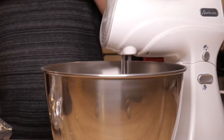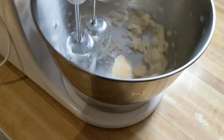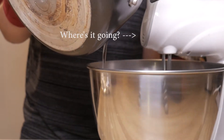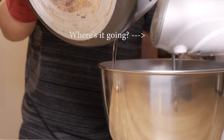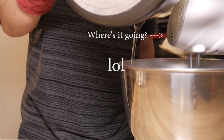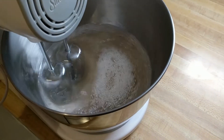At this point the 15 minutes for the gelatin should be up. Go ahead and secure your whisk attachment and flip the mixer to low to break up the gelatin a bit. Then slowly and carefully pour in the hot sugar syrup — try not to hit the side of the bowl or the whisk to avoid splattering. Now gradually increase the mixer speed to high. You want to mix it for a full 10 to 12 minutes.